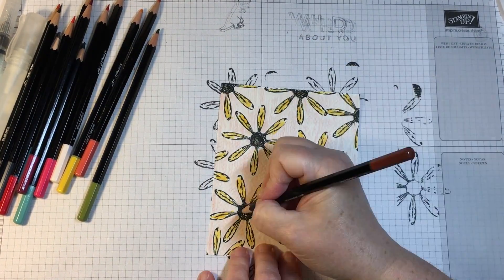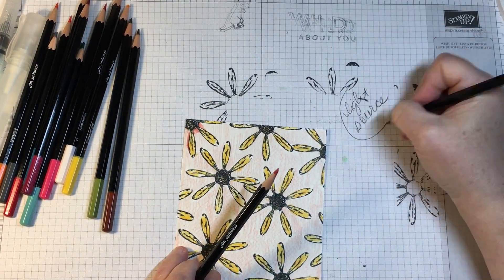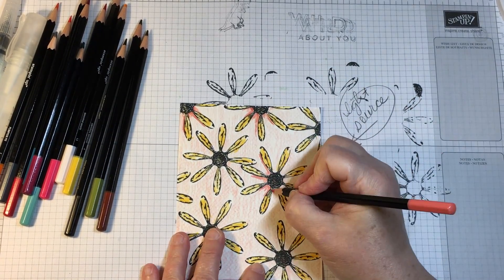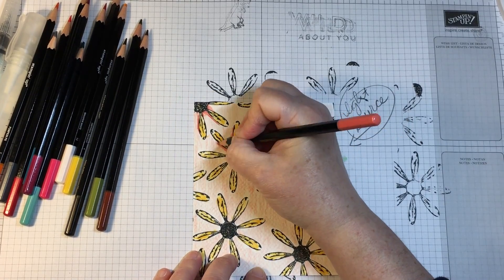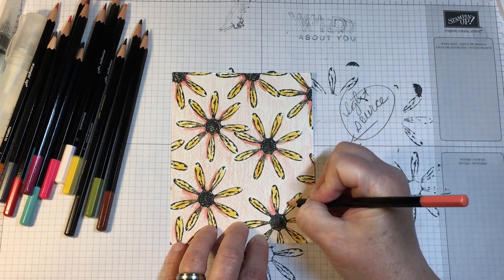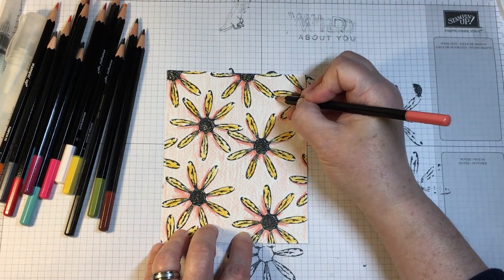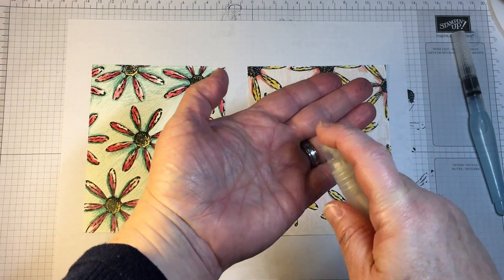The one that I colored at my son's therapy session has a blue background and I used Rich Razzleberry — I believe I mixed in a little bit of Melon Mambo to go with it — but I stamped the daisies in exactly the same way. You'll get a look at that panel in just a few moments. For this particular one that I'm coloring at the moment I used Calypso Coral for the background.